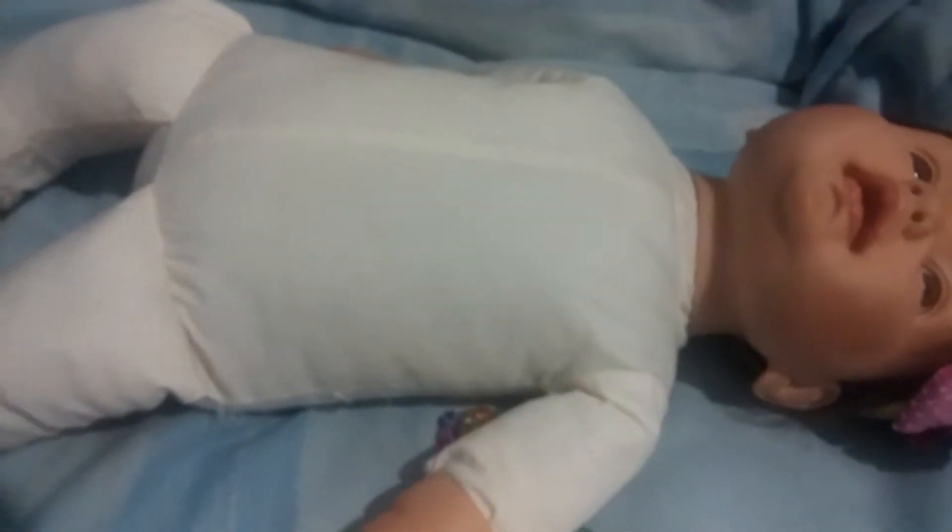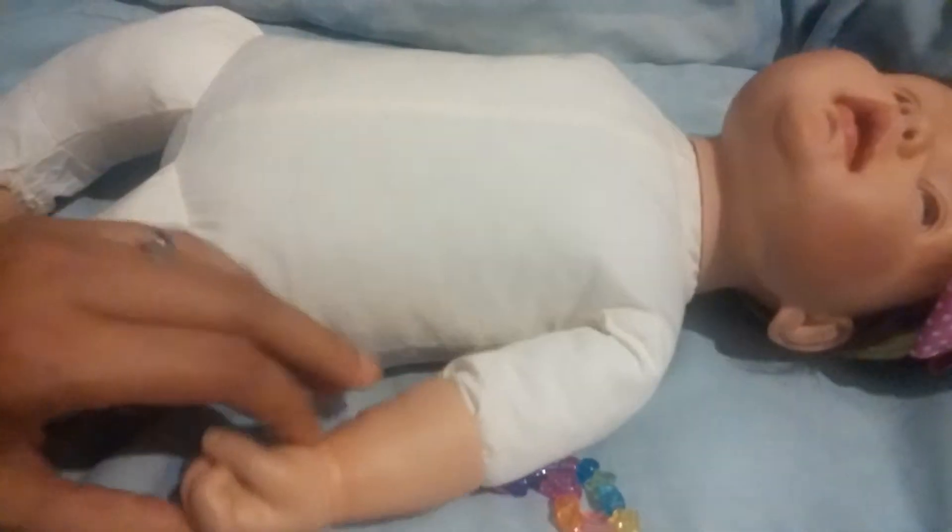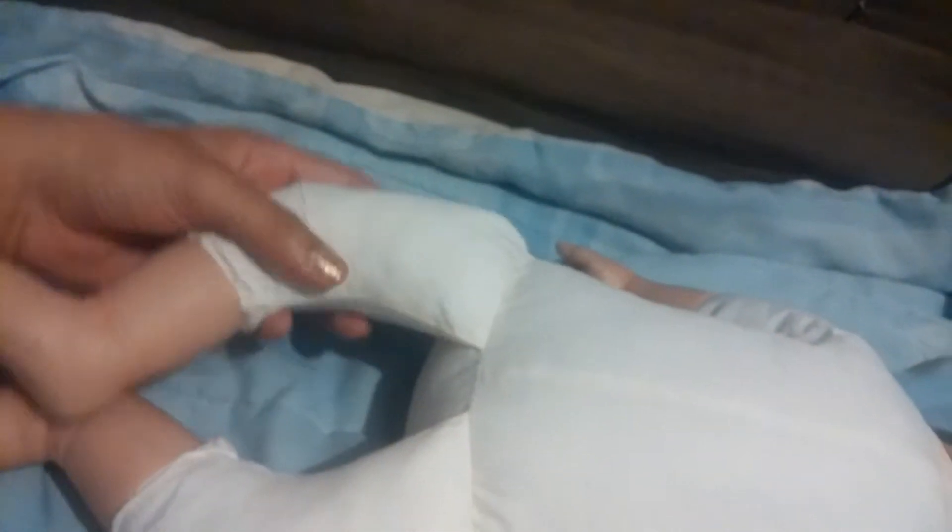Even though I thought this body was too small for her, I've actually really been enjoying it. She does have a big head for this little body, but I'm going to go with it. She is going to be a little person — her arms are short, her legs are kind of curled in.